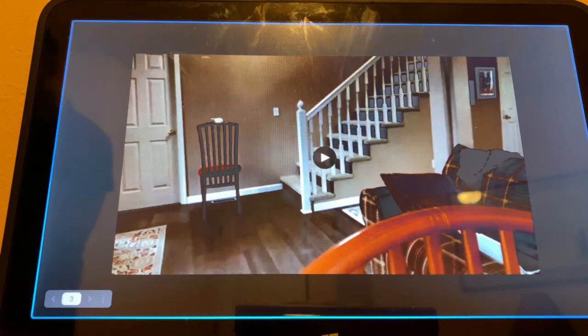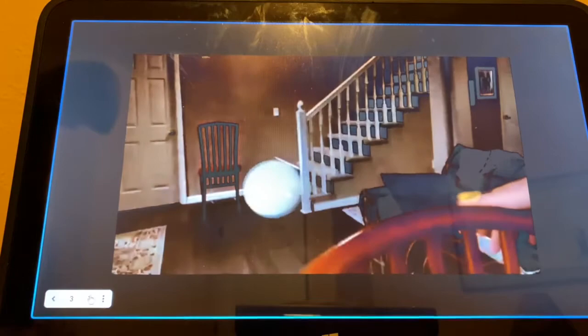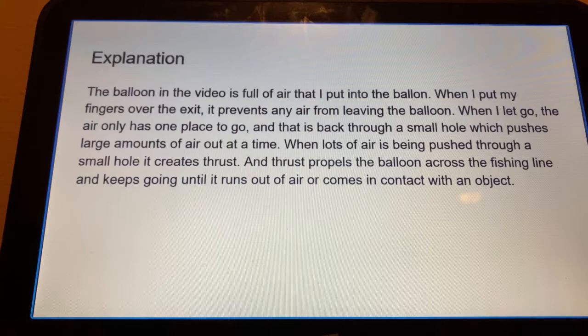When you blow up a balloon, the balloon is originally pretty small, and then when you blow it up it becomes very big because of the air. All the balloon wants to do is go back to that original size, so when you keep it from doing that, the air just sits there waiting to come out. Once you finally let go, the air only has one place to go — out of a pretty small hole — and it pushes a lot of air out at one time. When lots of air is being pushed through one small hole, it creates thrust going the other way.